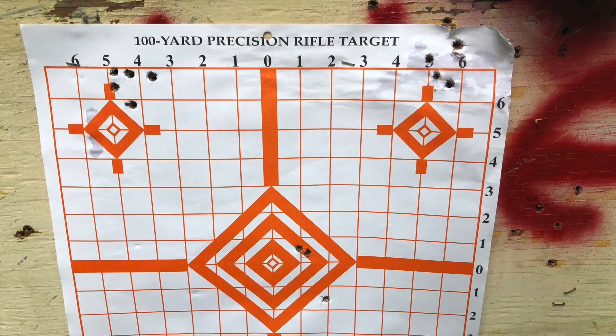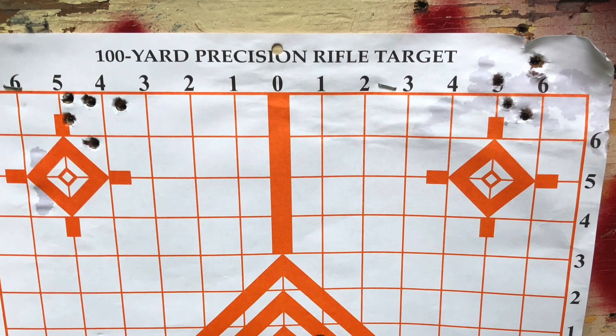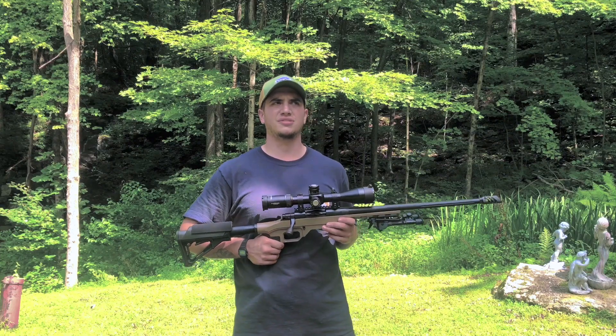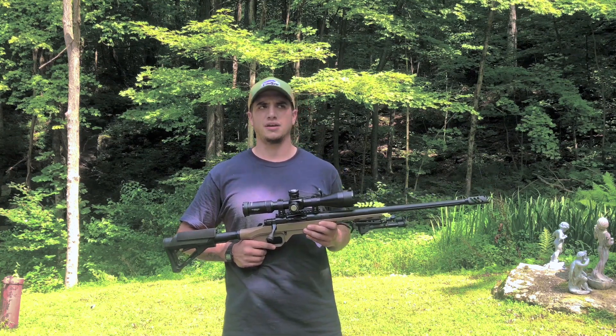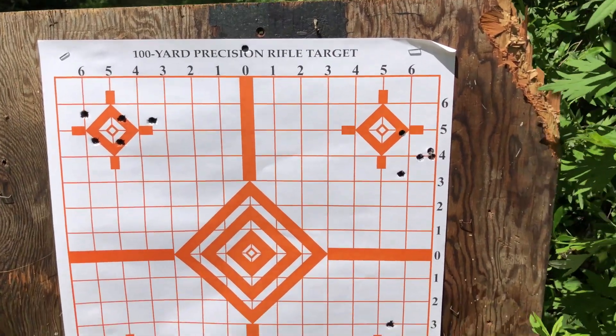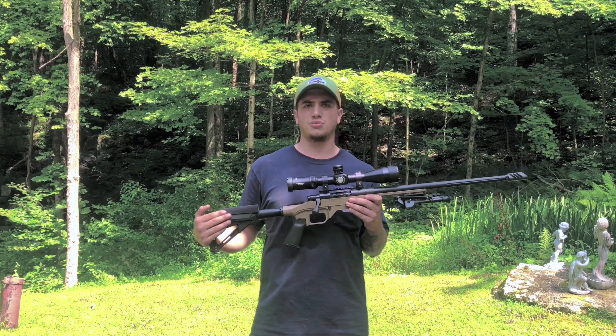I had an opportunity to take the gun out on a lead sled, and I'll throw in a little picture of that. I did a lot better on the lead sled than just from a bipod — it was closer to one-inch groups with Hornady 120 and 140 grain. I believe the 140 was on the left and 120 was on the right. I was getting a couple groups around an inch. I used the Sellier & Bellot 140-grain full metal jacket and that got like a two-and-a-half inch group, but the Hornady ELDs I usually shoot obviously shot better.